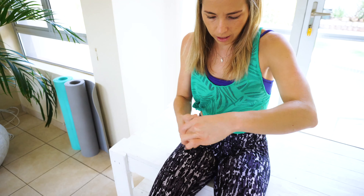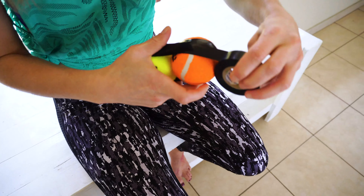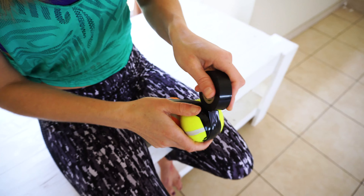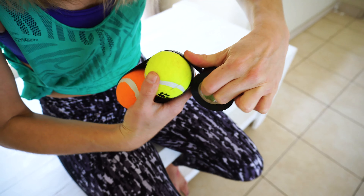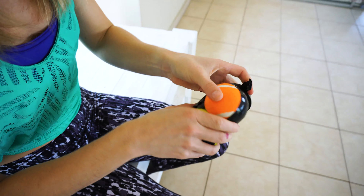From there you can start rolling the tape around in almost a figure-eight pattern. Once you feel that the tennis ball is secure, you can snap the tape.